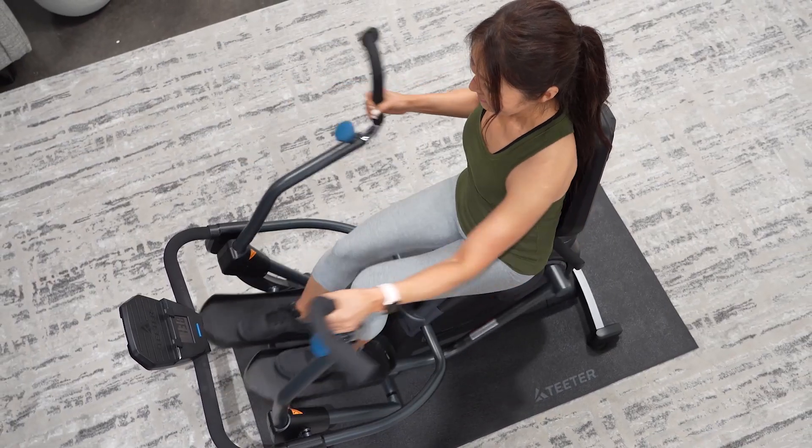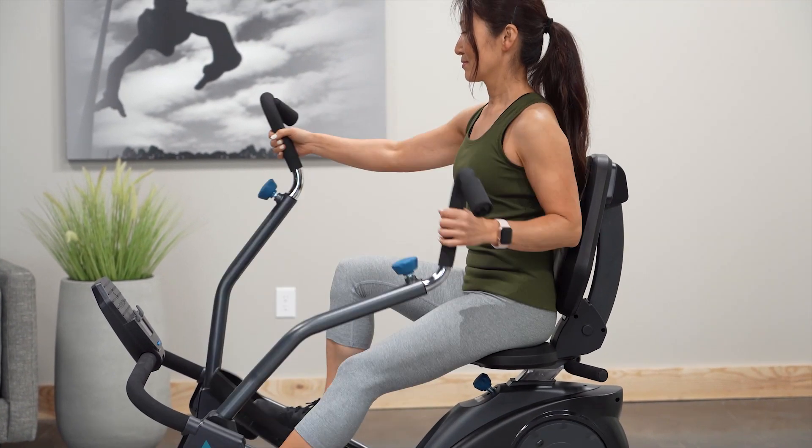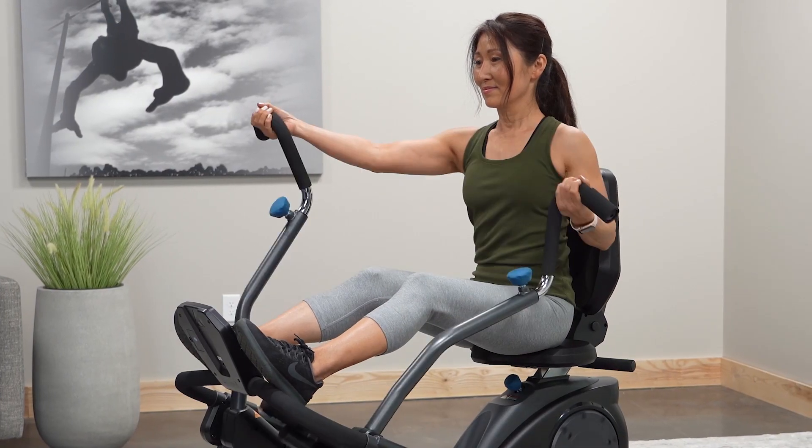With dual power motion, you're working both the lower and upper body in perfectly synchronized movement for increased calorie burn. Plus, you can vary the focus between muscle groups so working out feels easier.